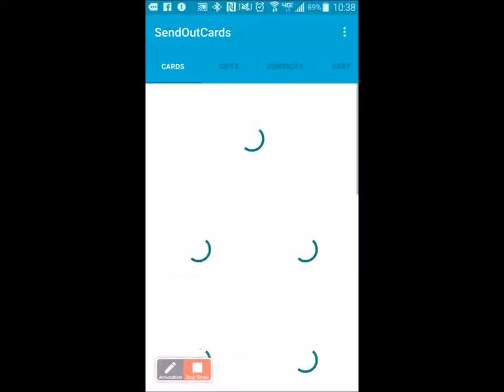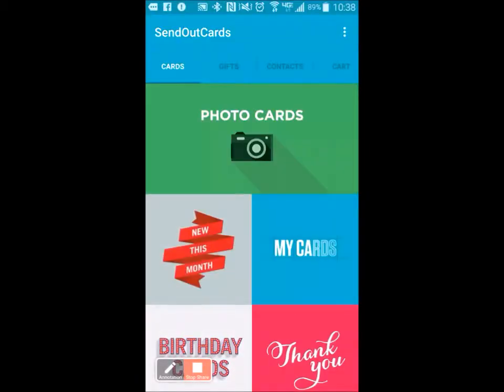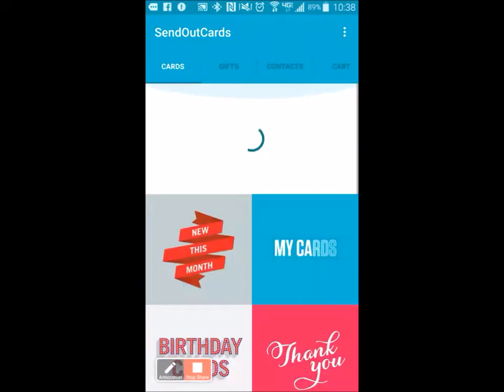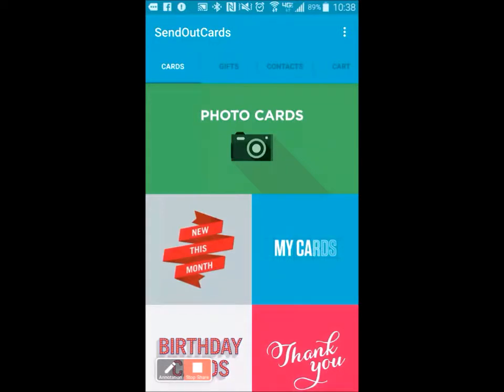I'm going to click on the Send Out Cards app, and inside the app you have all kinds of cards — about 18,000 to 20,000 cards that are pre-made, including Spanish cards and French cards. But I'm going to show you how to make a photo card, a very personalized one.